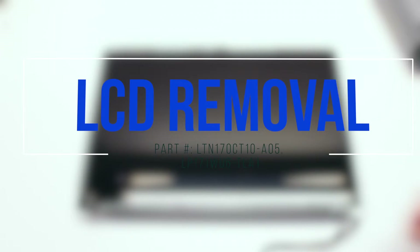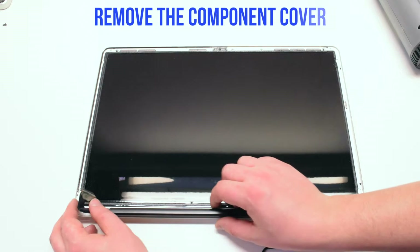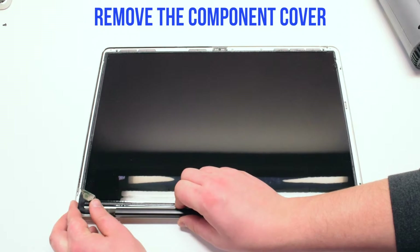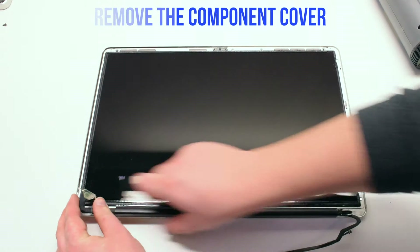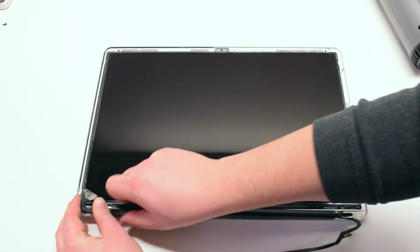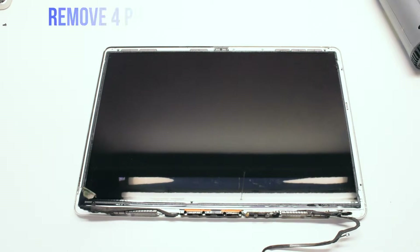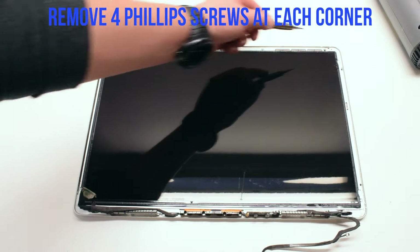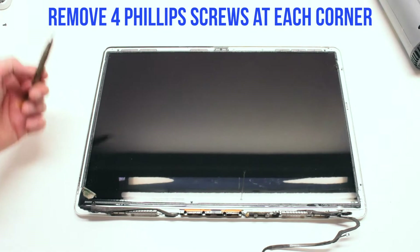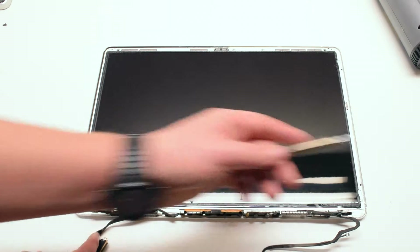LCD removal. Begin by removing the component cover by sliding it to the right and pulling it up from the middle — it should come right out. Remove the four Phillips-head screws at each corner of the LCD unit.